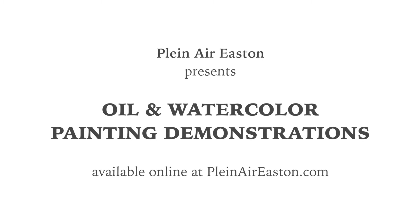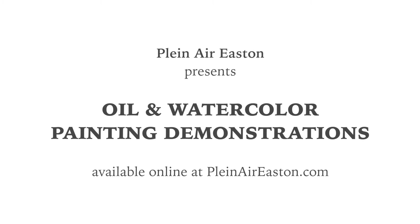Well, I hope that was helpful. Thanks for watching. I hope you get out there and give it a try. Don't be afraid to give it a try — it's a lot of fun and it's great to just be outside and practice your skills. So happy painting.